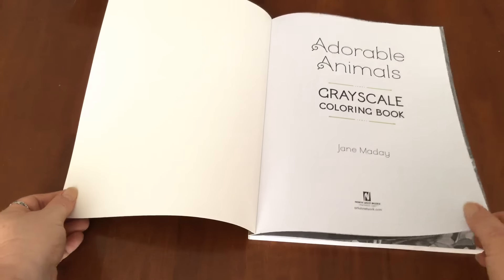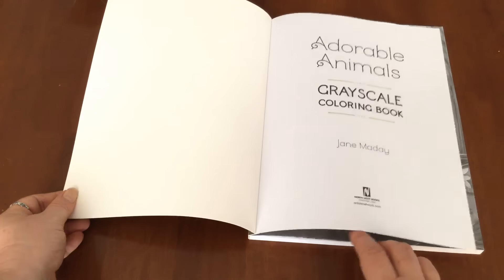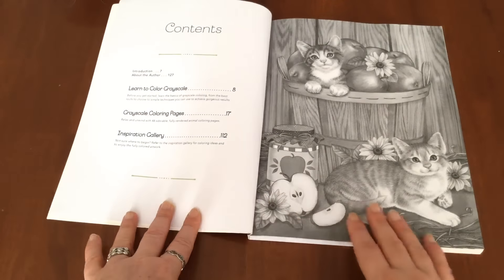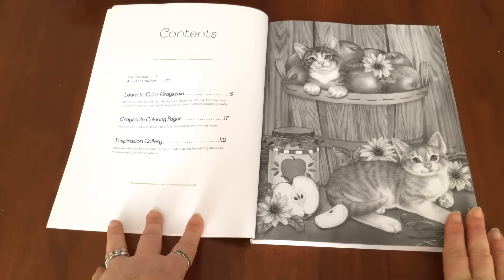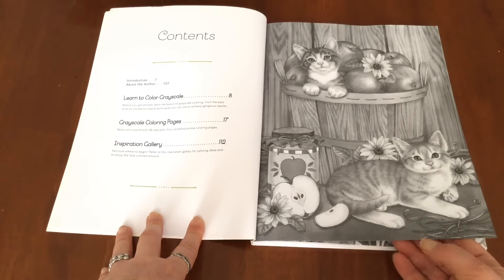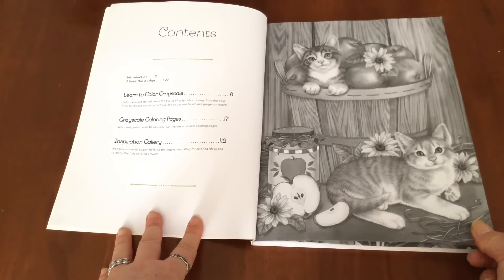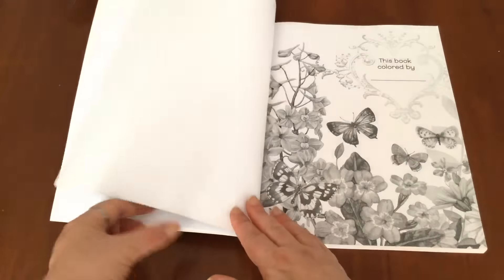It's packed full of illustrations. I think there's 48 in here. I've got a plain title page to start the book, but what makes this book super special is that it's perfect for someone like me that's never coloured greyscale. So there's a whole section on learning to colour with some really useful tips and some practice pieces as well. This is that lovely title page or the cover art so that you can colour that one in as well.